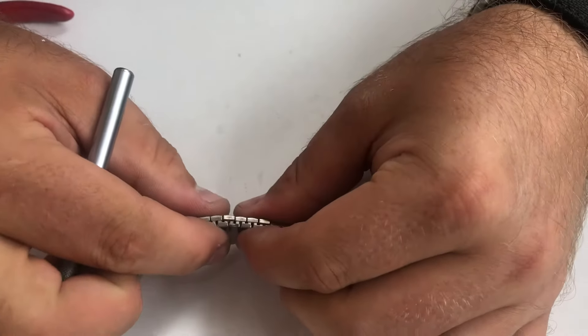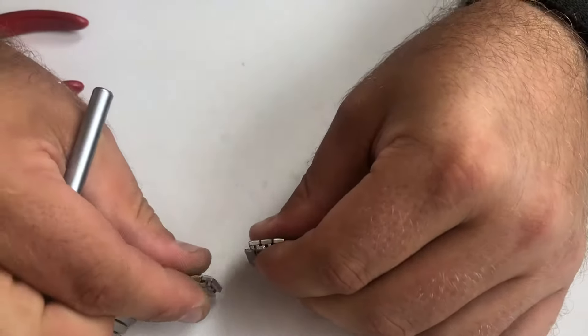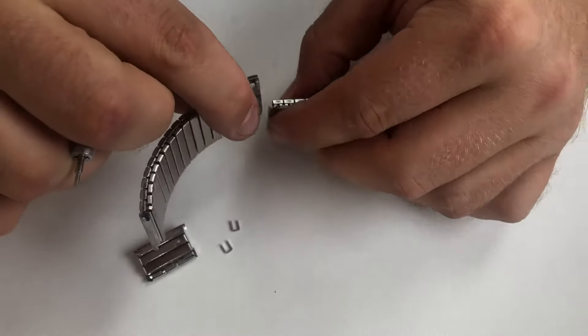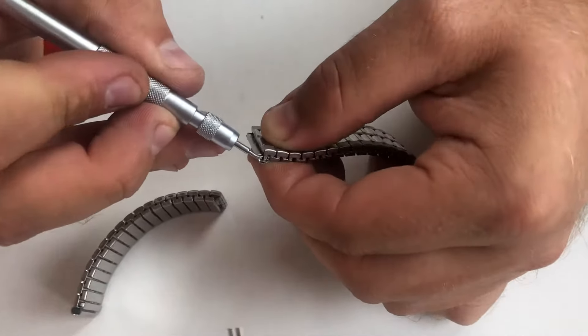We can now pop it out by simply sliding it down and wiggling it, or sliding it up — it'll pop out. Same on the other side, pop out. To join it back together, we take our link, hook it over and slot it into the slot.